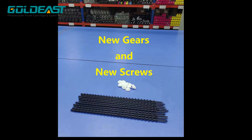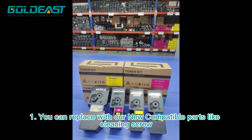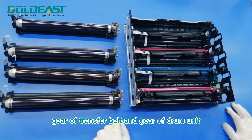What can we do? My friend, I can assure you, Gold East helps you, so you will no more worry at all. Here are our solutions. One, you can replace with our new compatible parts like cleaning screw, gear of transfer belt, and gear of drum unit.